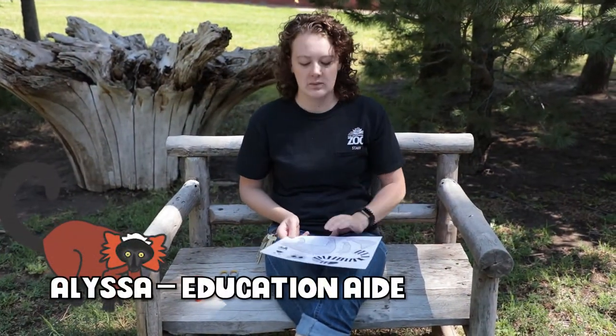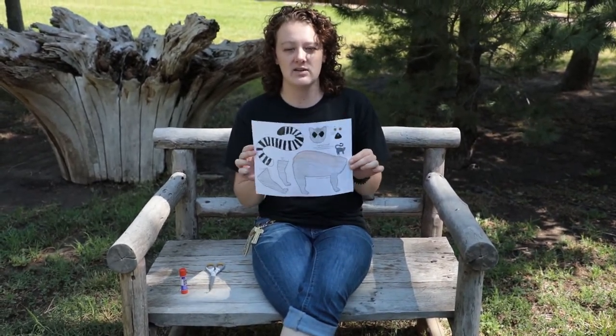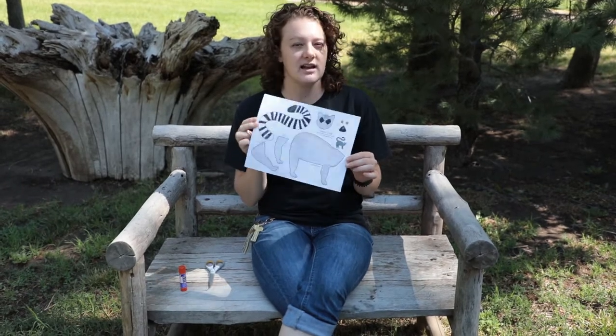Hi everybody, it's Alyssa again. We're going to be making a lemur that you can actually move the tail today. Online you'll be able to find a printout of this little guy and you can color him however you would like.